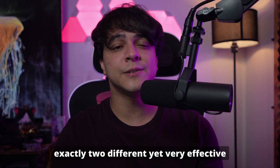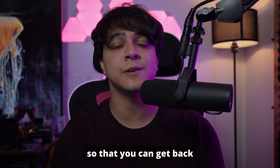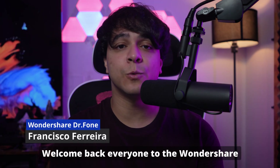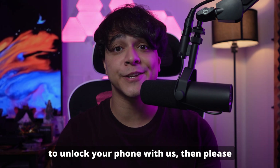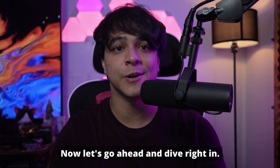In this video, we're going to offer exactly two different yet very effective methods of unlocking your phone's screen so that you can get back to using it in no time. Welcome back everyone to the Wondershare Dr. Phone channel. My name is Francisco, and if you're ready to unlock your phone with us, then please make sure to like, comment, and subscribe. Now let's go ahead and dive right in.